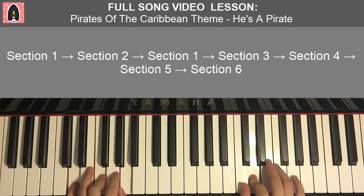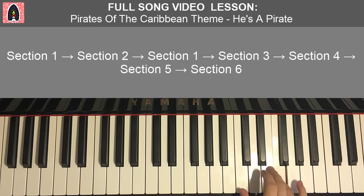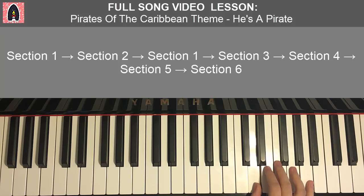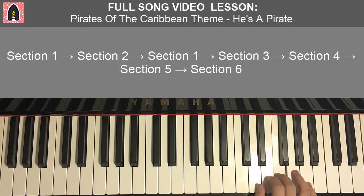Moving on to the third and last part of the first section. Right hand goes: A, C, D, D, D, F, G, G, G, A, B flat, B flat, A, G, A, down to D, then D, E, F, F, G, A, D — like that. A bit longer than usual, but no problem.